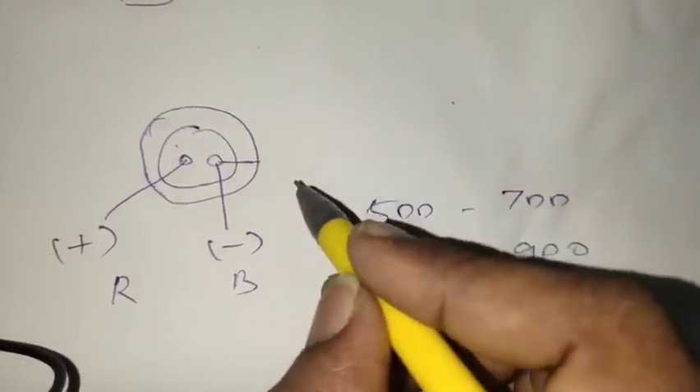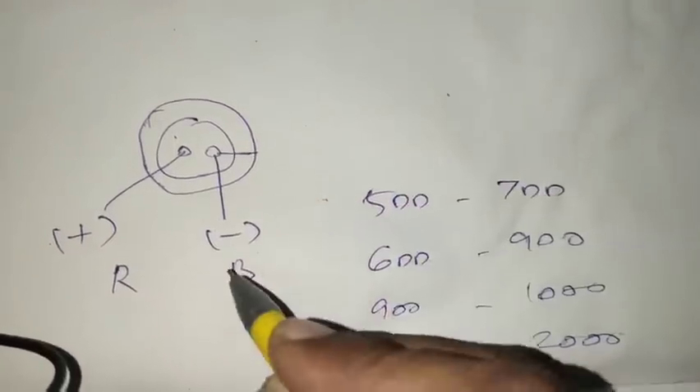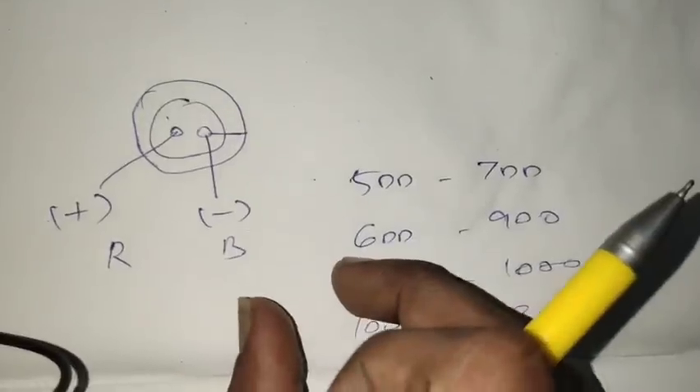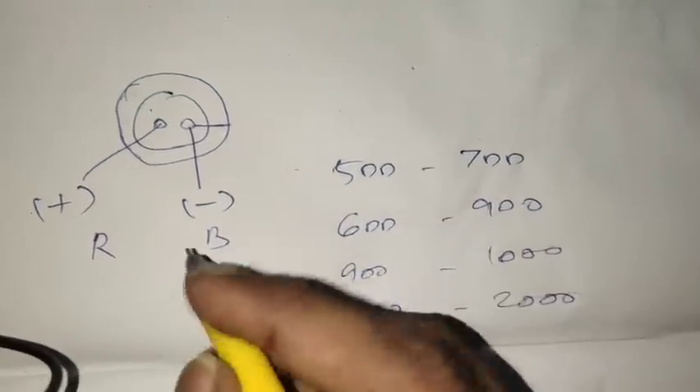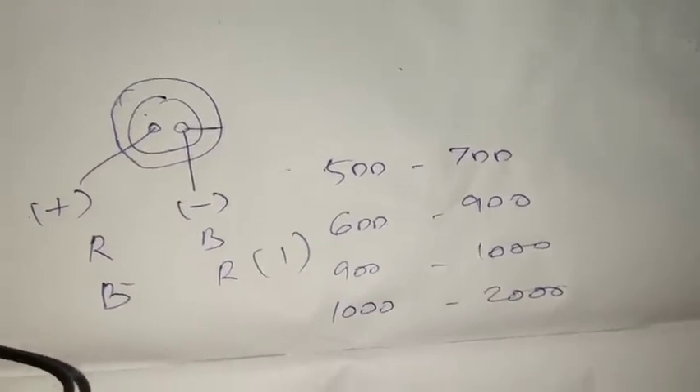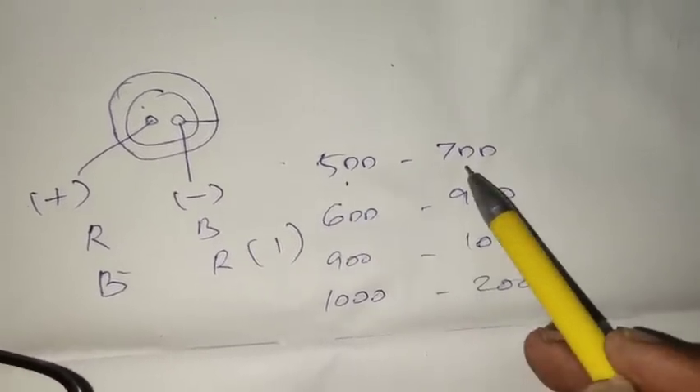Let's check the 2 black. Let's check the other side value. This is the concept. The value is $500, $800.